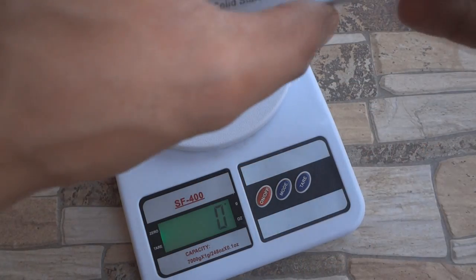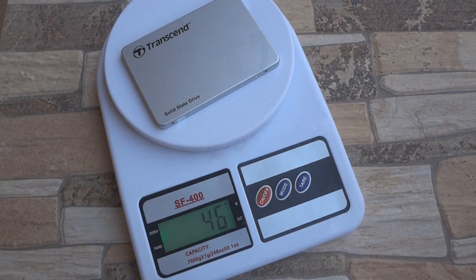Although the box states its weight as 58g, it actually weighed 47g when I weighed it on my machine.